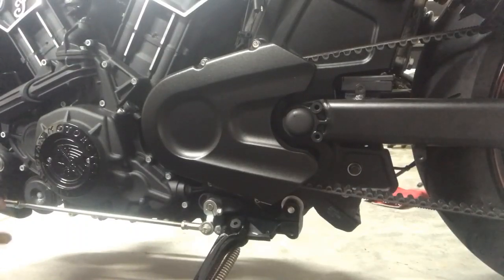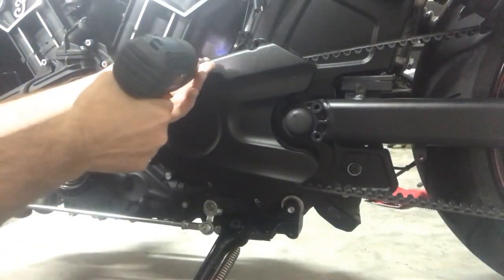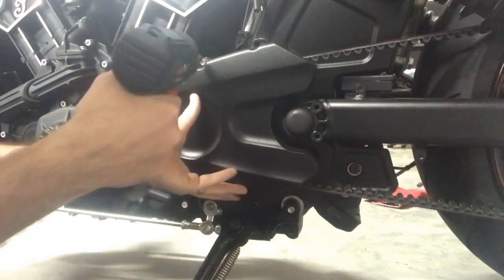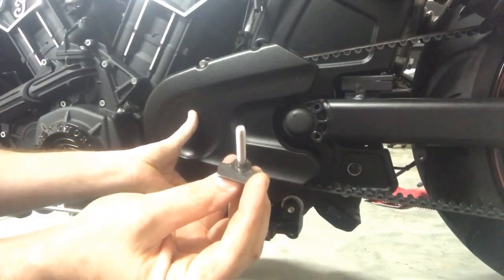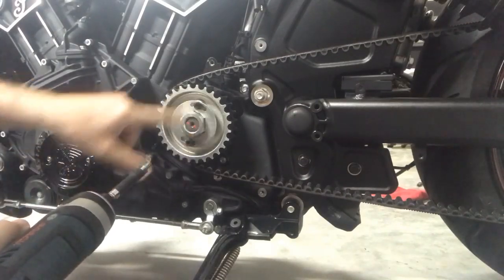Everything that we've done so far has not required us to jack the bike off the ground, except for when we had to put the right side shock back on. The bike is still on the ground. Now we're gonna go ahead and remove the sprocket cover or drive belt cover. On that bottom one you can see there is a little retainer on there — just make sure that goes on the bottom left.